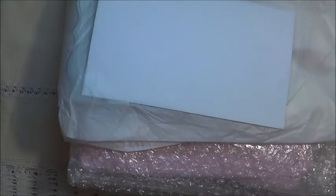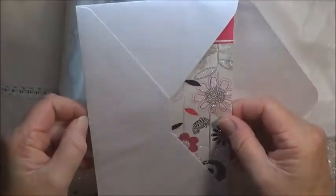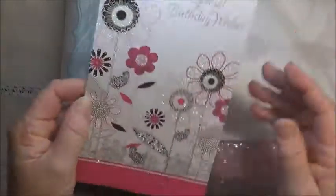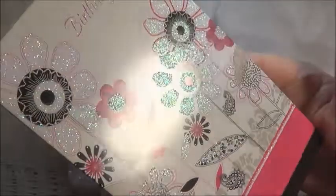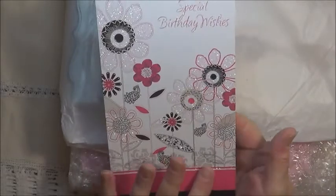There we go. There we have a card. Oh, isn't that pretty? And look at the glitter. Oh, it's a birthday card. How sweet. How pretty. Can you see all the glitter on there? It's just beautiful, Gale. Thank you.